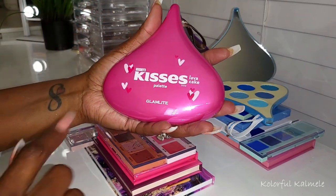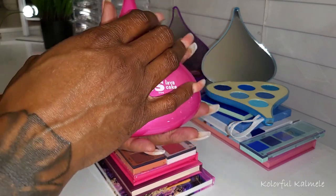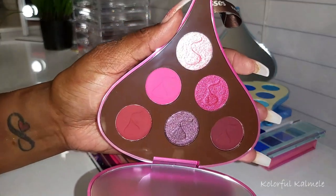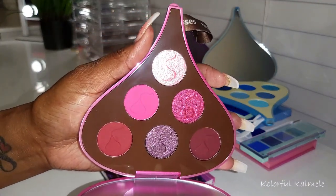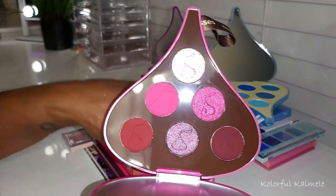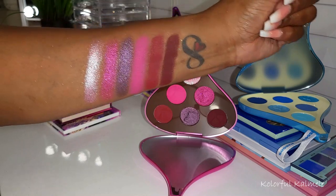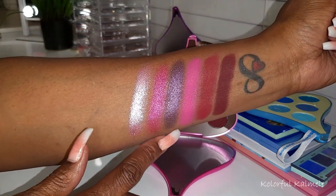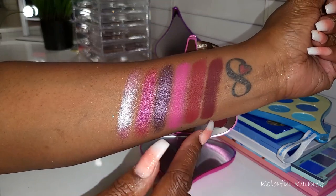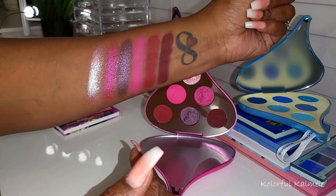This next one is the Lava Cake palette — so gorgeous and pink. Look at these shades: beautiful warm burgundy shades, bright pops of pink. And the shimmers, when you see them, you're going to die. So these are the swatches — do you see how beautiful that kind of purple-toned shimmer is? These mattes are so gorgeous. This burgundy — oh, it's gorgeous. These shimmers are beautiful.